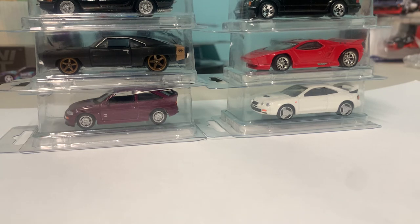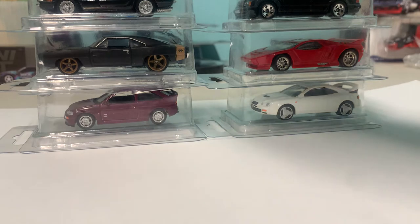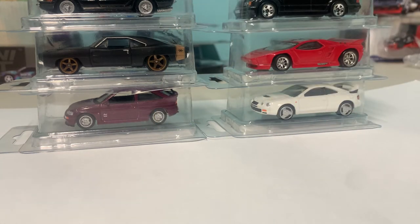I sell these in different bundles because some of you might want to buy more than one at a time. If you buy one protecto pack it's going to be 60 cents Canadian. If you buy 10 it's five dollars Canadian. If you buy 35 it's 15 Canadian. If you buy 100 it's 35 Canadian. And if you buy 250 it's 75 Canadian.